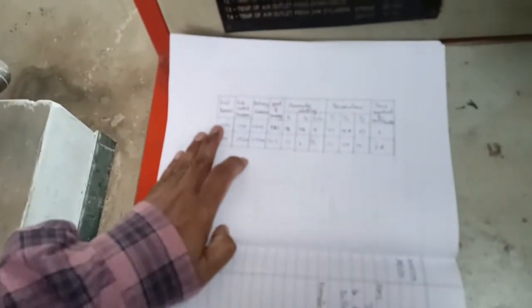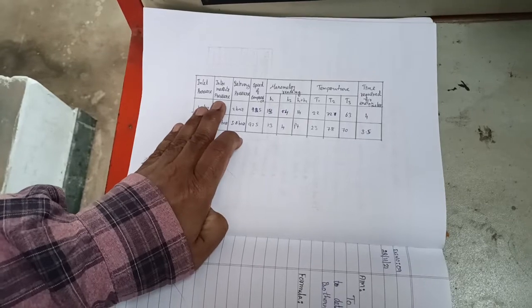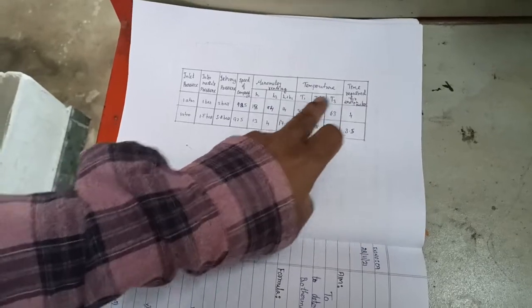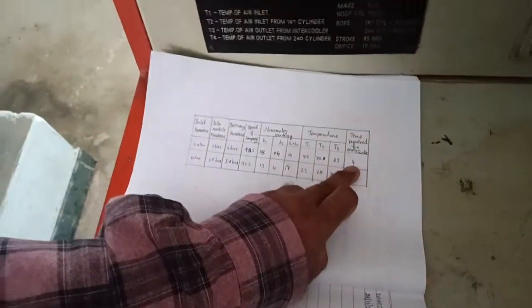This is the reading tabulation. We are going to note the inlet pressure, inlet intermediate pressure, delivery pressure, speed and manometer readings, temperature readings, and also the time required for 5 energy meter pulses.